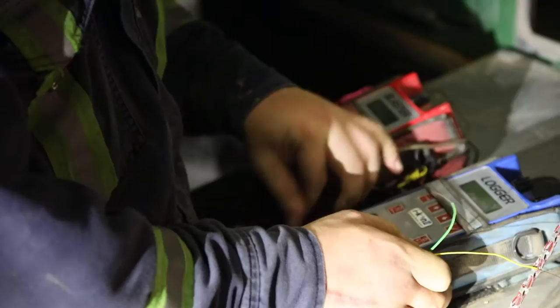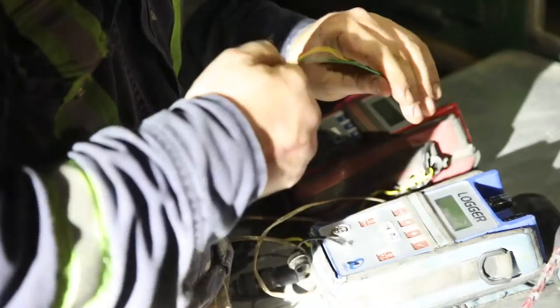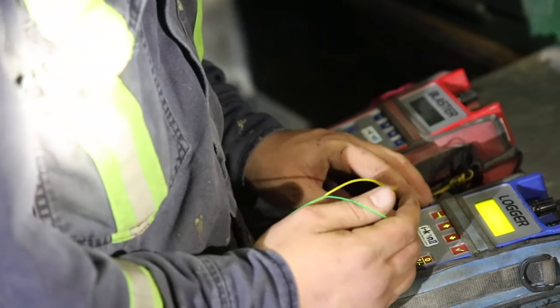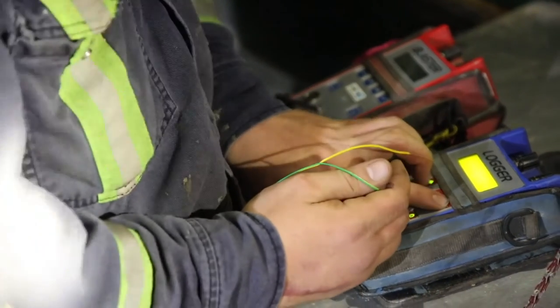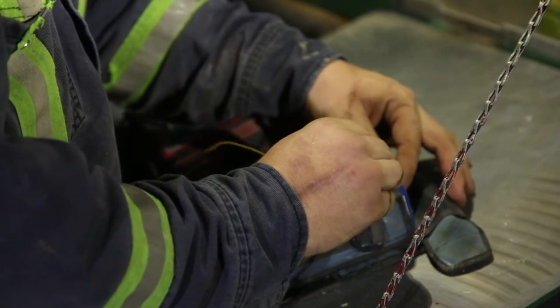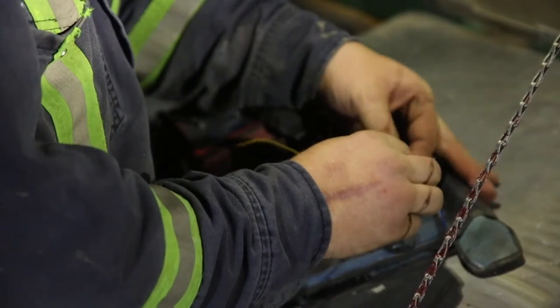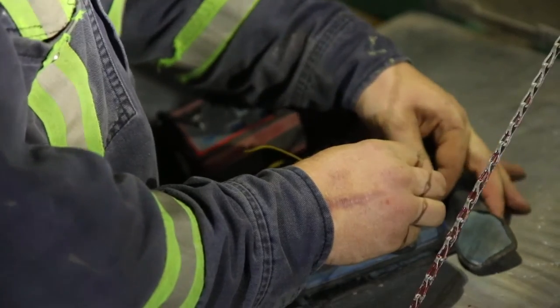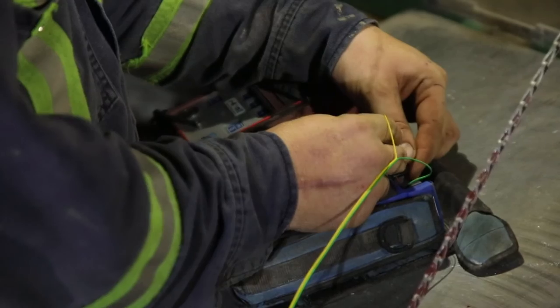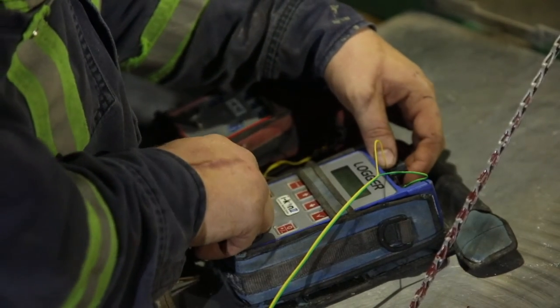To set off a blast, take the two lead wires, split down the middle, and expose both copper ends. Grab the logger and turn it on. Go to log detonator and cycle through that. Put the leads in on both sides, tighten it down, and make sure there's no play that could cause interruption. Go into the logger, select measure leakage, and make sure there's no leakage throughout the line.